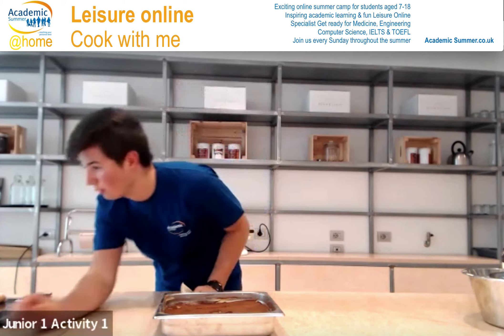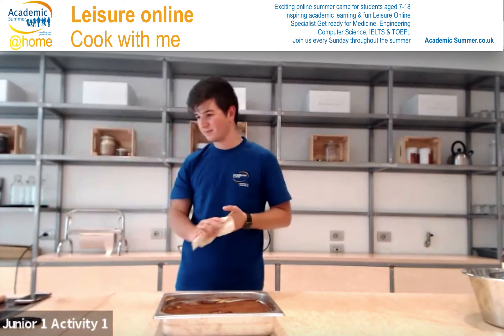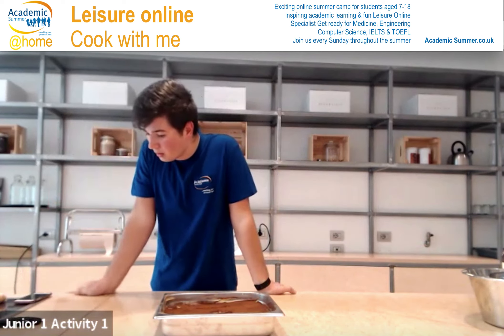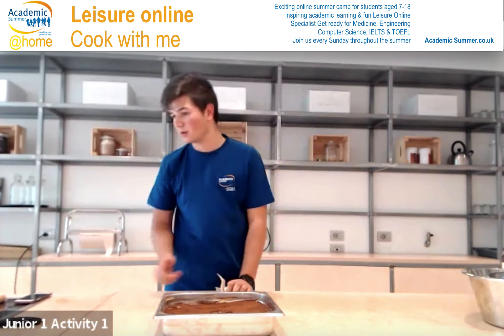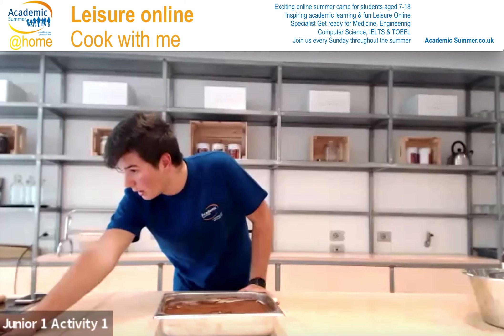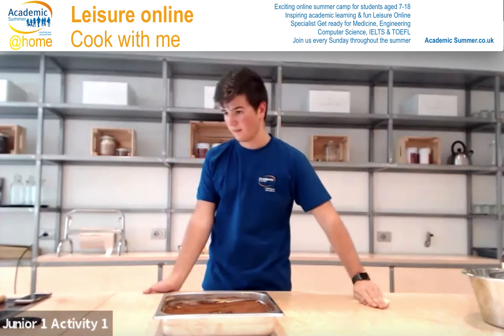That looks really good, perfect. Nozomi, when you are done you can show me — it looks great. When you are done, show me and I am going to take a look.